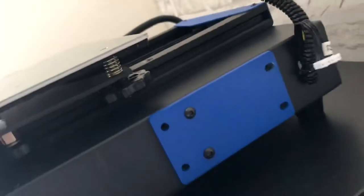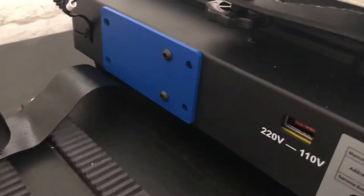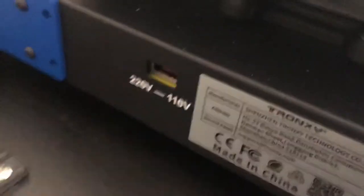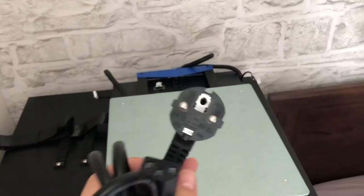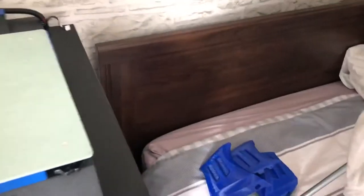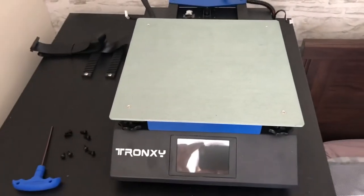You see these blue plates here — they have four holes and one of them is not round so you can adjust a little bit. Of course, make sure you adjust the voltage of your printer to suit your main supply. It came with a European plug and I'm in the UK, so I won't be using that — should be easy to sort by getting a mains lead elsewhere.